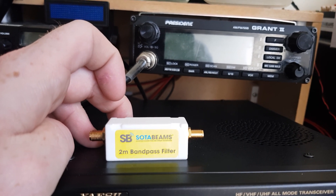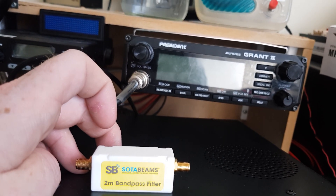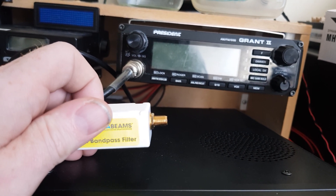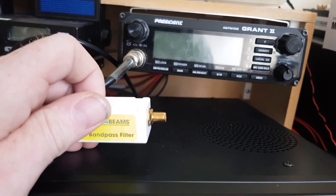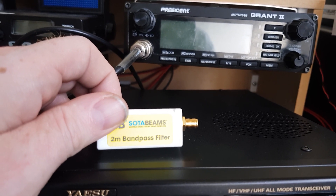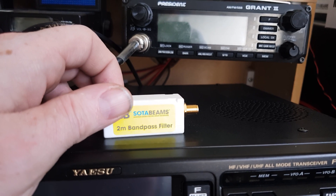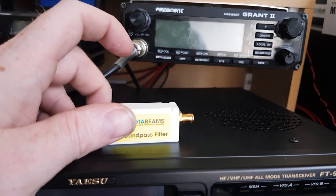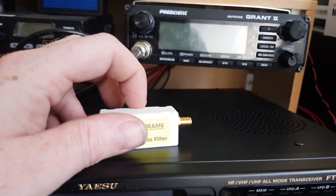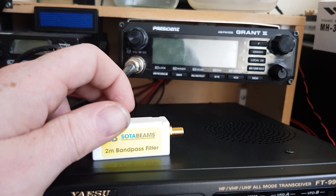That's the frequency used in Catterick Garrison for BFBS — British Forces Broadcasting. This is a military town, so BFBS are actually present here. What I'm going to do is set up a test rig and see if this will work to get rid of things like pager noise, because one of my radios is susceptible to that on the 2m band. So it might be worth giving it a try to see if it actually gets rid of all of that.